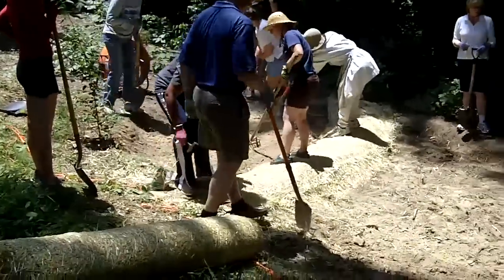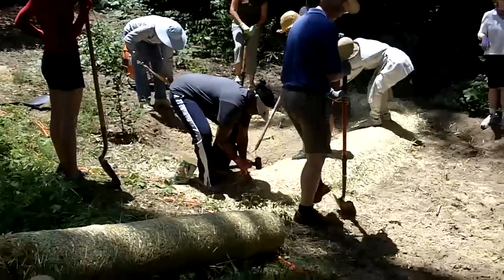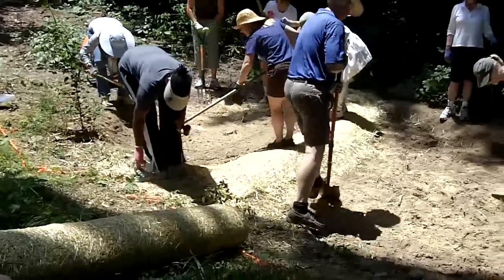Here we are at the Wake County Master Gardener Rain Garden Training and we've got a two-tiered rain garden that we put in here. It's about probably 150-200 square feet.